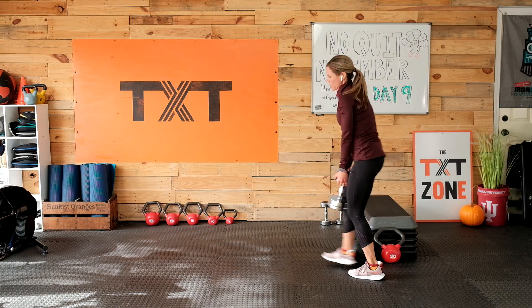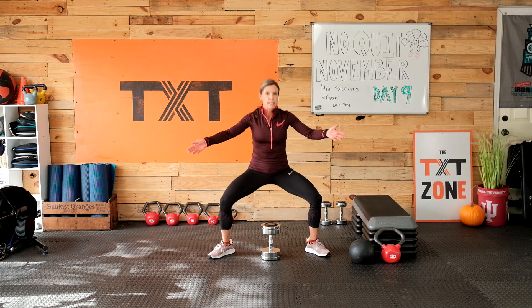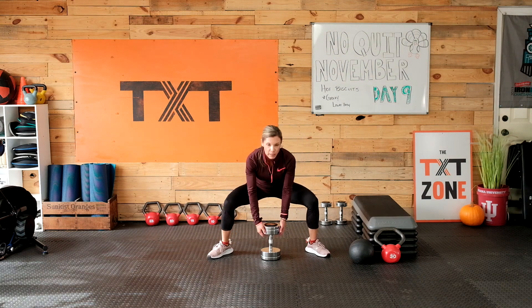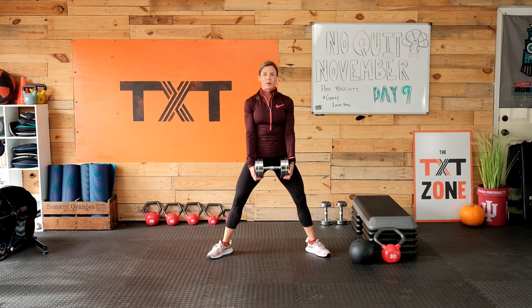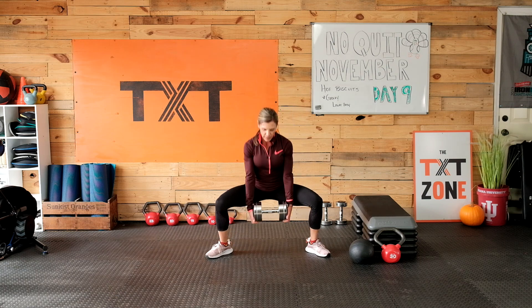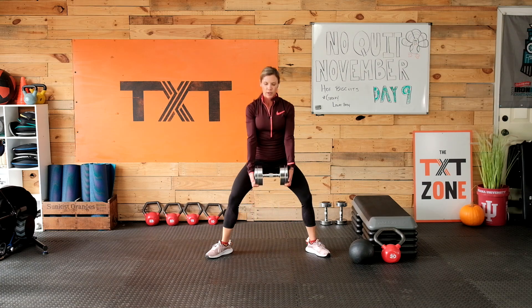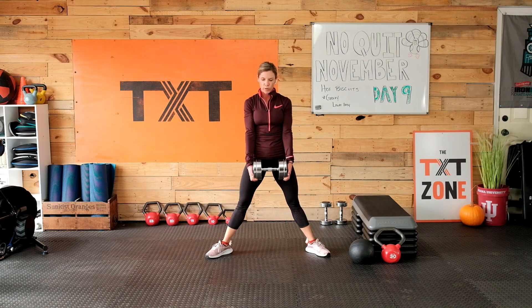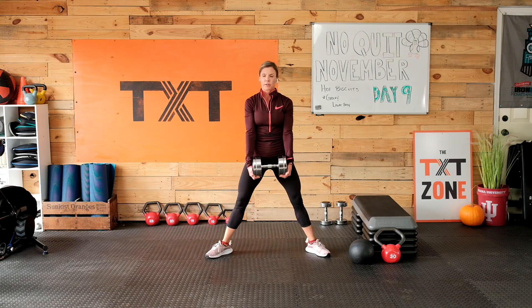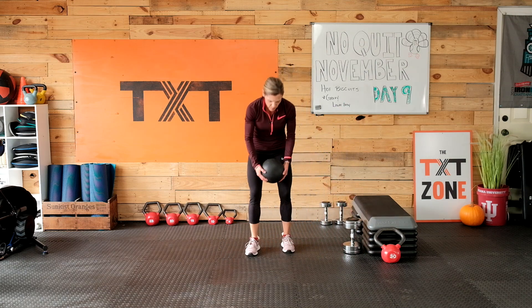Got that sweat going — feels good. Feet wide — nice sumo squat here, wider than shoulder width, toes out. We want those knees to go in the direction of the toes. If you need to get deeper than the dumbbell will allow, you can grab each head and dip a little deeper. Up and down — bottom towards the floor, not back towards the wall. Inhale as you come down, exhale as you stand. If you're just getting started, sometimes body weight is just enough.